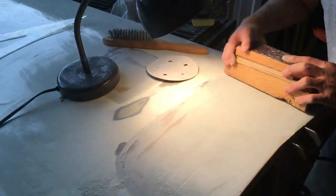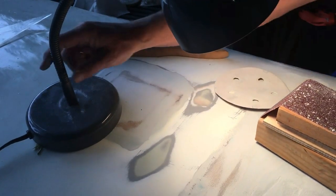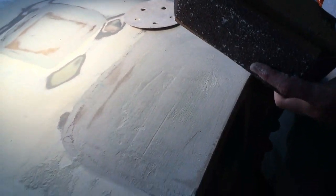Right under the lamp is the other patch we did earlier, and that one is done — all flattened out and ready to go. We're just doing the final touches on this side.